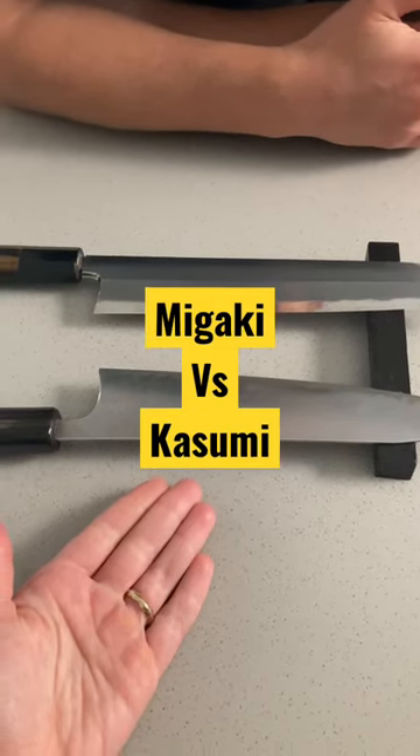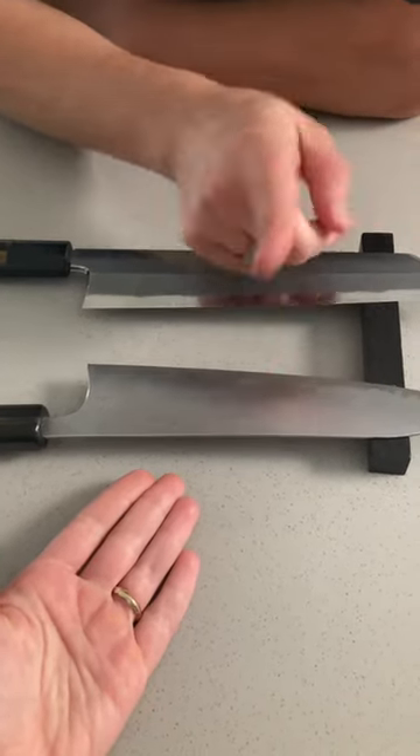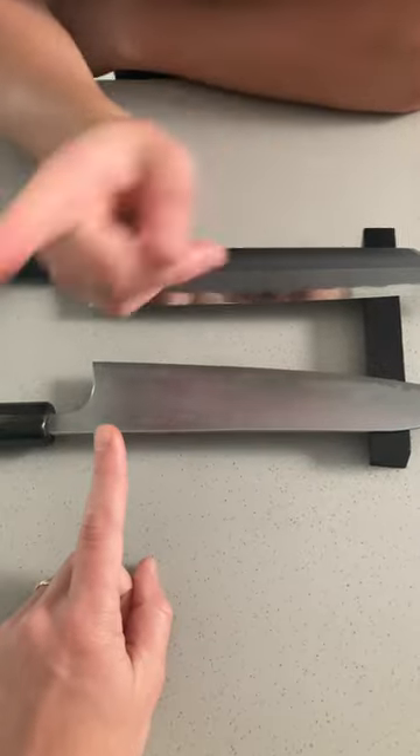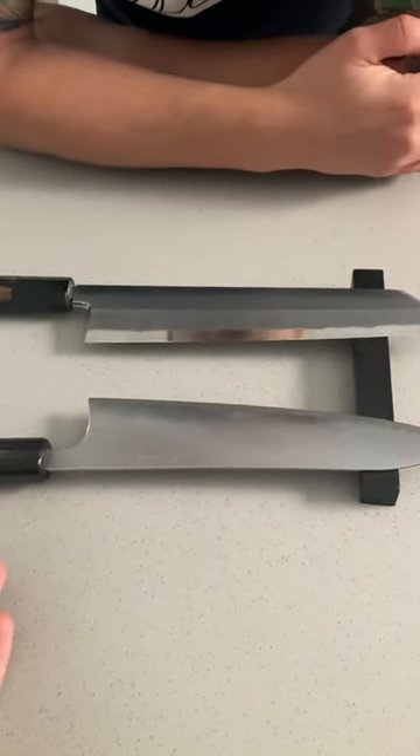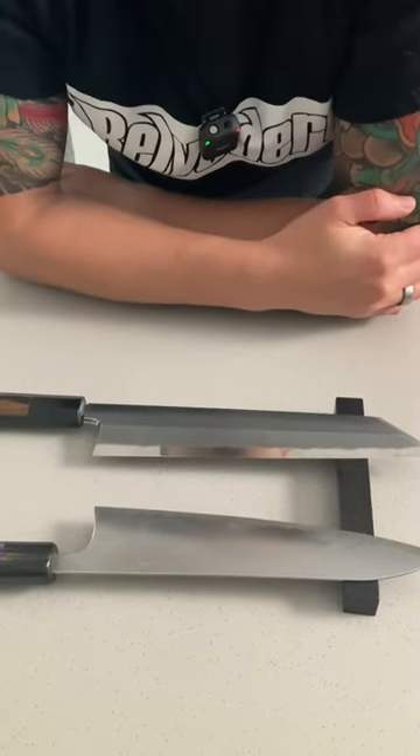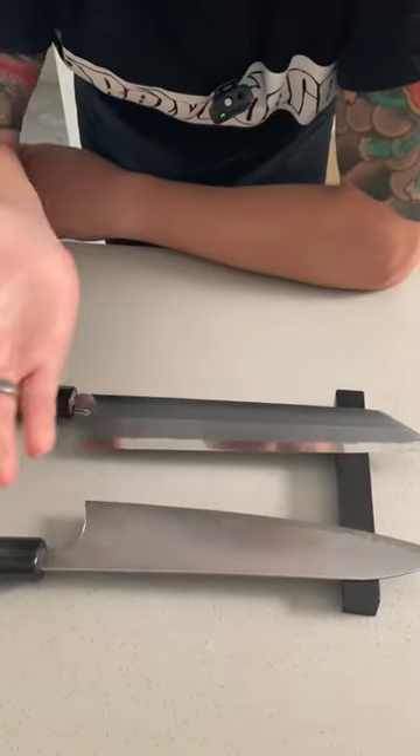I asked Frankie if there was something I could do to bring back the kasumi finish on it, to which she informed me this was not kasumi. Being very confused, I then asked why it wasn't kasumi and what does kasumi mean. We thought this would be a great little info video, so let's simplify it.